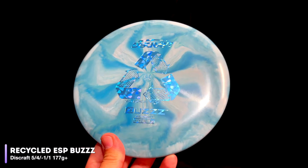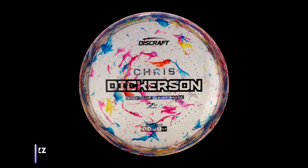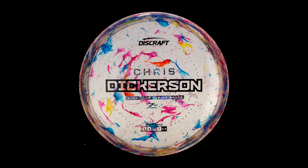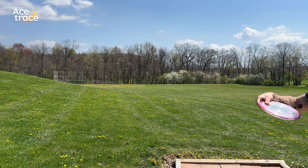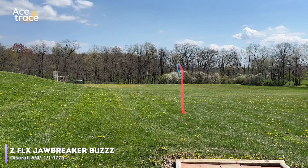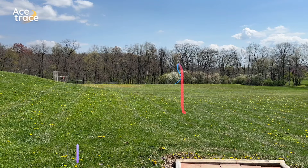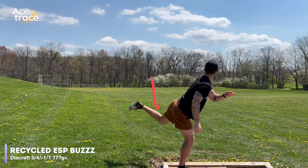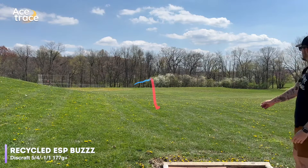Interesting results with the Meteor, but we saved the two fan-favorite molds for last. Let's talk about the Buzz. We have an interesting pairing: the recycled ESP Buzz up against a 2024 Chris Dickerson Tour Series Buzz in the new Z-Flex Jawbreaker plastic. Both are max weight. Off the tee, the Tour Series Buzz is exactly what you're looking for — torque-resistant but straight, and it goes far. But the recycled ESP is not just more overstable, but quite a bit more.